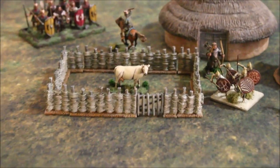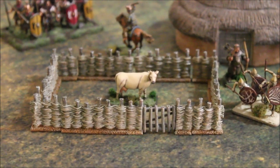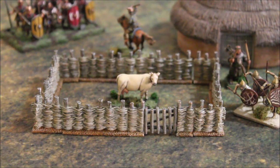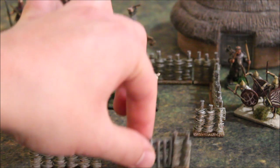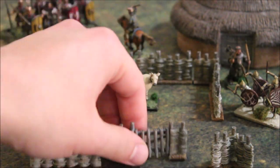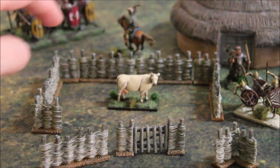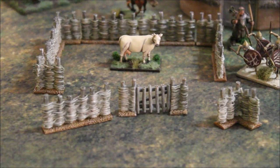The fence, when completed and constructed as you see here, is about 14.5cm by 9.5cm. The fence itself is only three parts: a gate, a straight wall piece, and a corner. We repeated them in a rectangle so you can get a better idea of how it looks when put together.